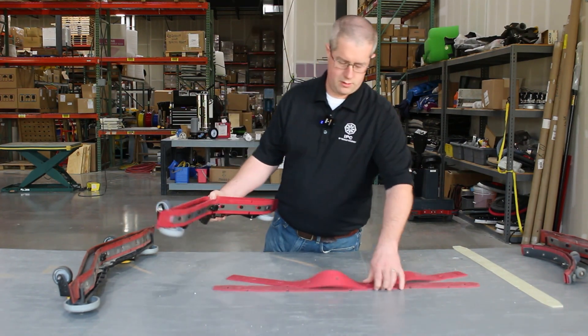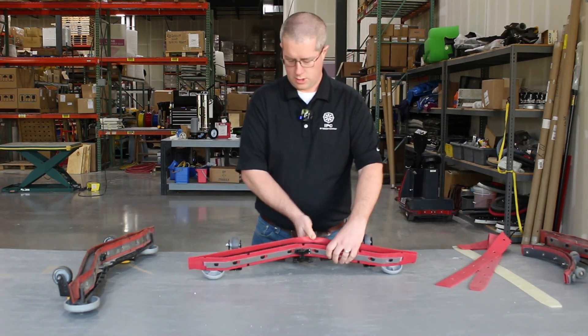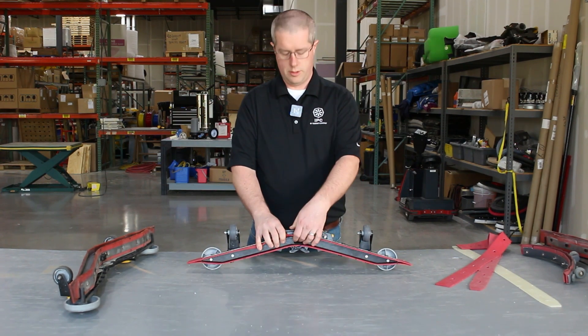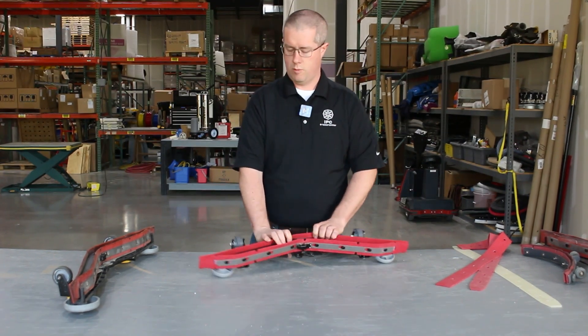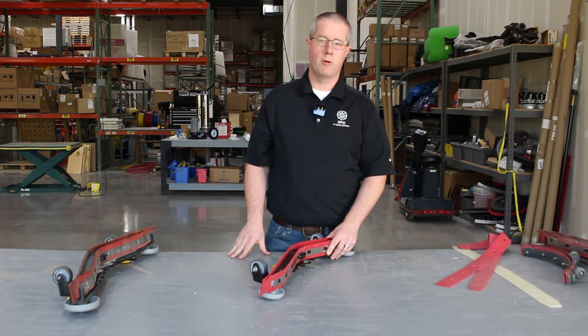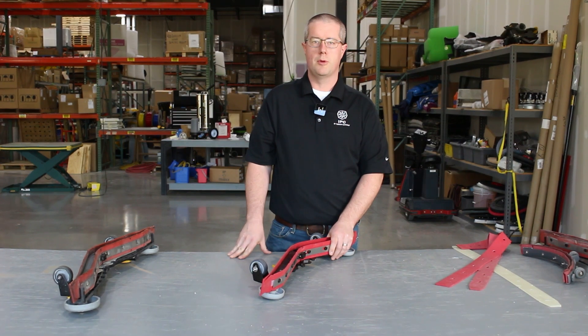Looking at our squeegee assembly, you can see the cuts to let the water in. Our hose is going to be pulling all the water up, and with it properly adjusted, we want the front edge of our rear squeegee to be at a 45-degree angle to the floor. This will give you optimal wiping performance and longest wear.